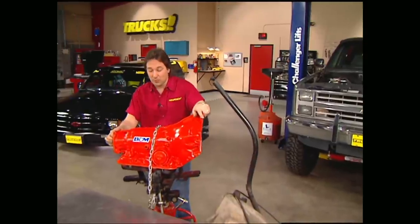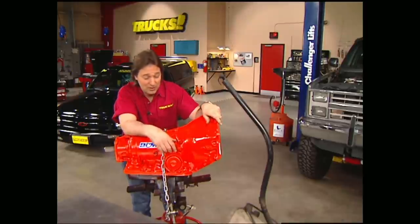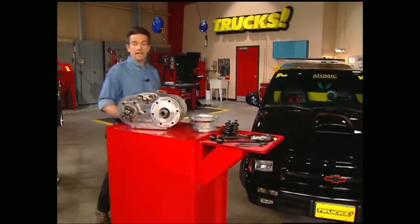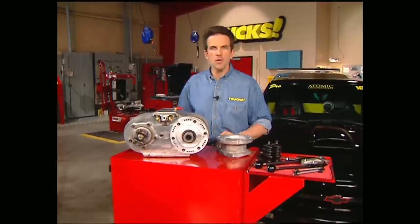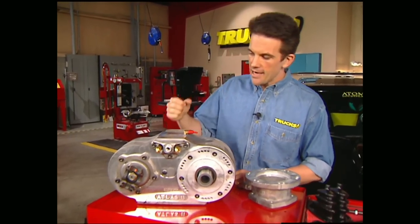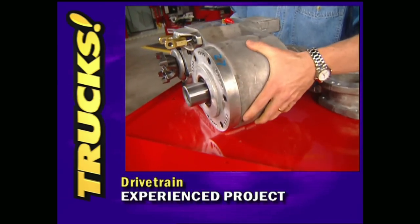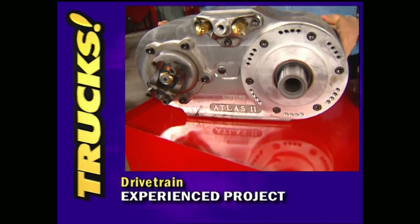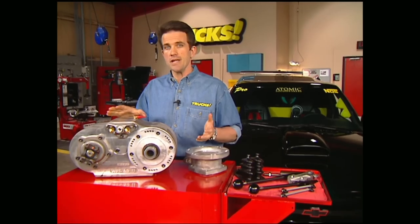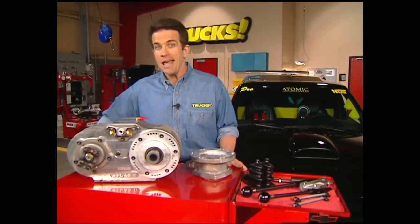We went to B&M Racing and got one of their modified 700R4s that will handle up to 450 foot-pounds of torque, and also give us the benefits of an overdrive transmission. For the transfer case, we knew we needed something really strong to round out a bulletproof drivetrain, so we gave Advance Adapters a call and ordered up one of their Atlas II transfer cases. It features a solid one-piece aluminum case as well as all-gear drive for the ultimate in strength. The Atlas II is available in different gear ratios depending on your needs, and comes with all the shifters, linkage, and adapters you'll need to bolt it in and go.